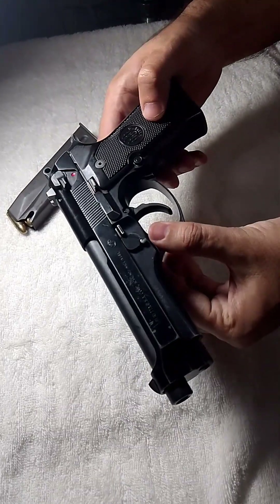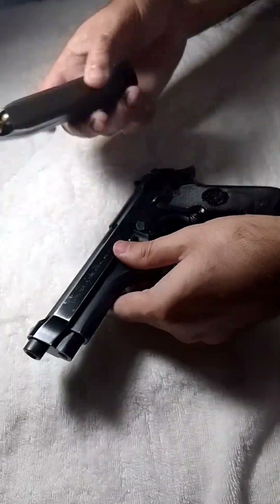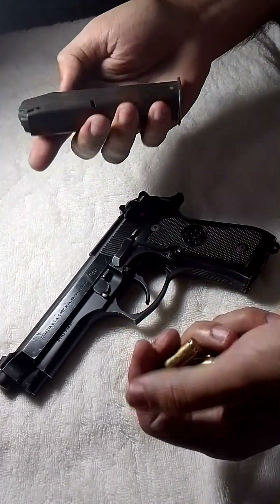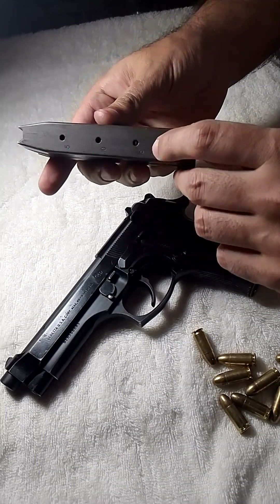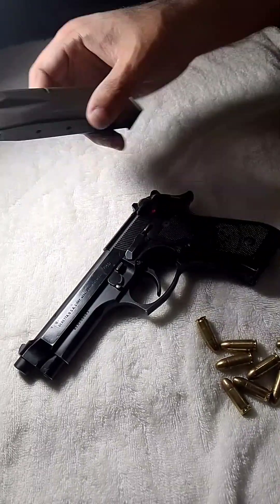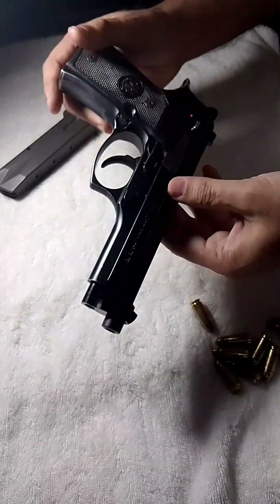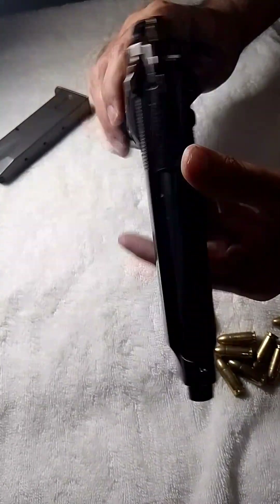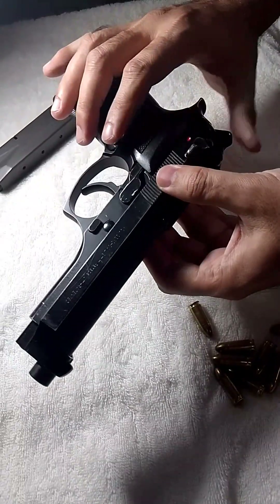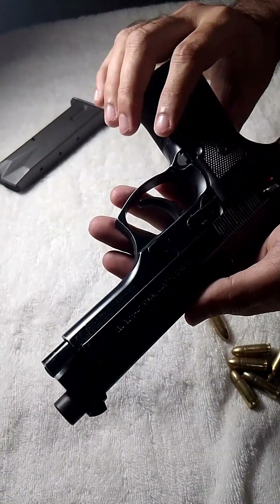So this was the video on assembling and disassembling of the Beretta M9 — it is very simple. It uses 9mm cartridges and has a capacity of 15 rounds. It comes with two magazines. Hope you guys liked it and found it a productive video. I'll be uploading other videos for other pistol models of 9mm, so stay tuned for more.